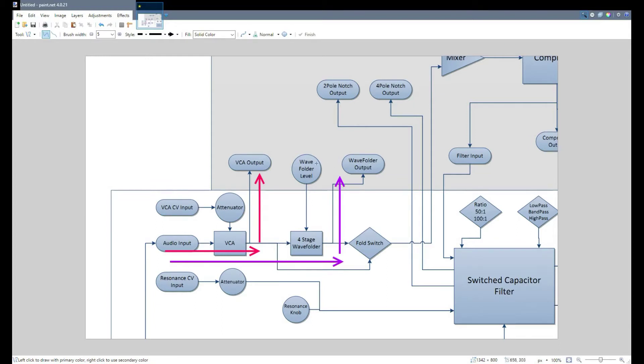There is a wave folder level control, which is added by the Xpand. The attenuator handles the amount of folding. The VCA output and the wave folder output, like we saw on the front panel, are only available on the Xpand. If we didn't have the Xpand, this would follow the diagram directly into the filter. With the Xpand, it makes a brief detour through the mixer, into the compressor, back down, and then into the filter. So that's the basic layout — with the Xpand, the wave folder and everything has a chance to go through the compressor before ending up at the filter.